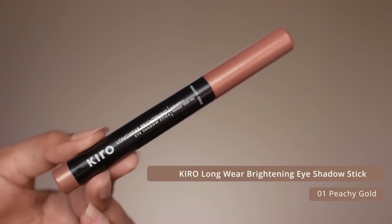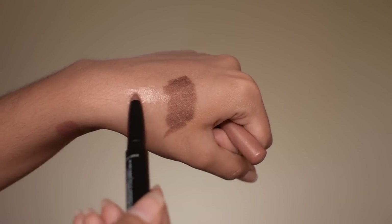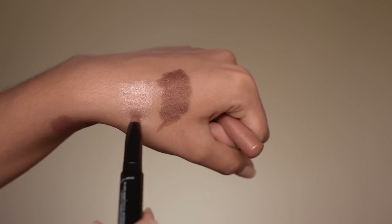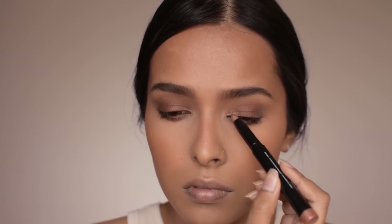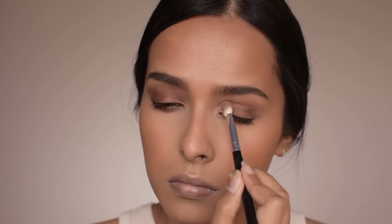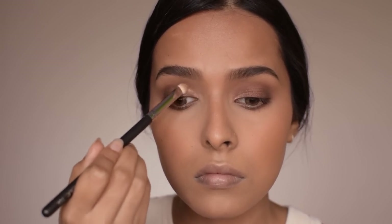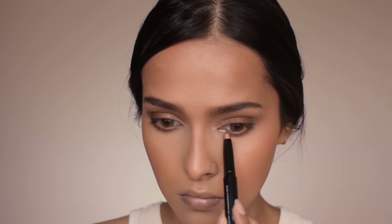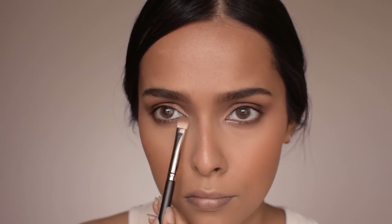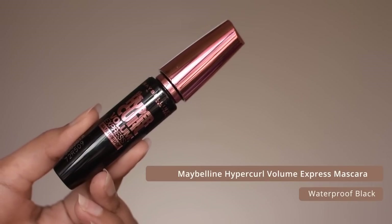The next shade is peachy gold — a peachy color with very fine gold glitter. I'm applying it on the inner third of my eyelid to brighten that area and highlight the center of my face, and a bit on the inner corners as well. These shades are very universal and will work on a lot of different skin tones. They blend beautifully with each other — no patchiness, no smudging, no creasing whatsoever. Then I'm curling my eyelashes and applying some mascara.